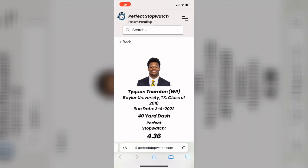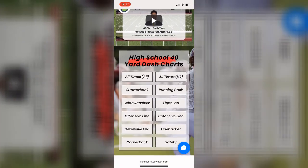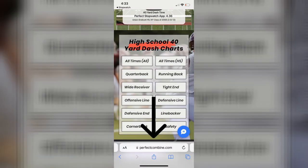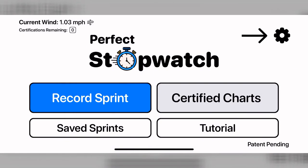Here you can see the athlete's individual player profile page. If you want to send it to a friend, fan, coach, or recruiter, copy the website link on the browser. If you have questions, send us an email by going to the settings page. Thank you for watching this tutorial and we look forward to certifying your 40-yard dash times. Good luck this season!